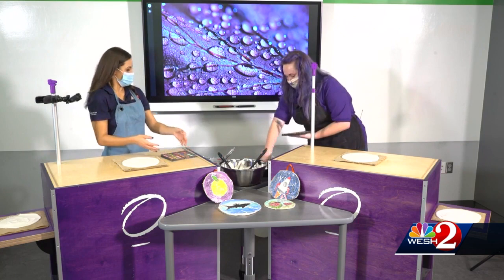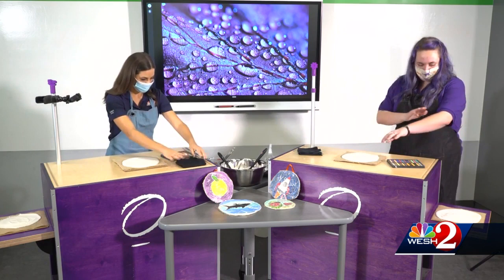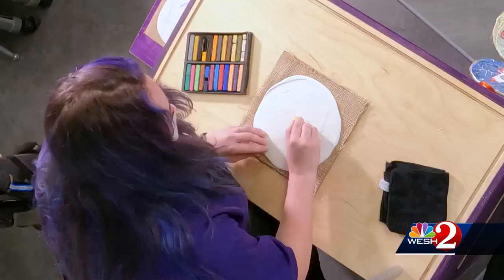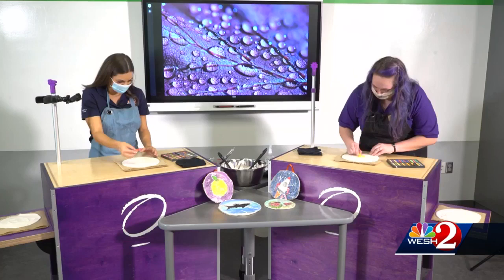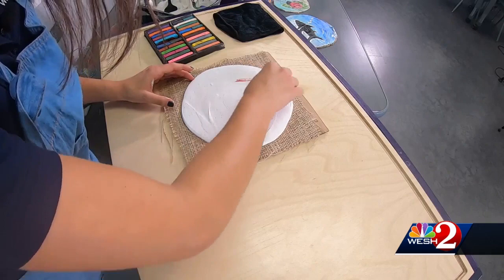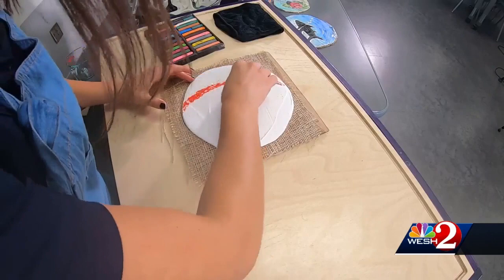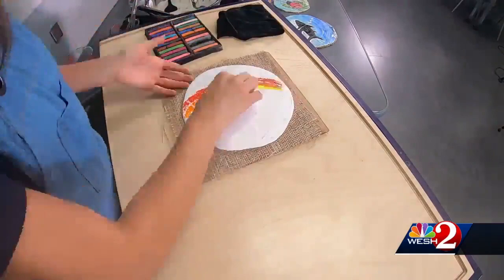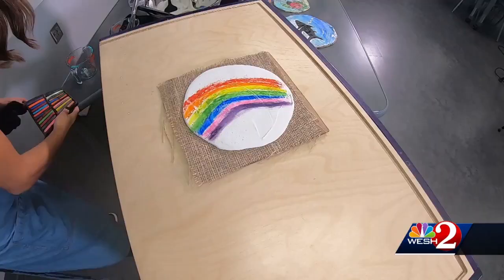You're going to use these pastels to make whatever creation you would like. They blend really well, and you can use this rag to clear off your fingers when you're blending. Draw whatever you'd like on your blank — we're going to do another step afterwards. I'm probably going to go with something easy like a flower. I think I'm going to do a rainbow. When we do the workshop, we'll allow the children to do it along with their grown-ups and see how they can work together to blend these colors. All the colors are blending nice and smooth.